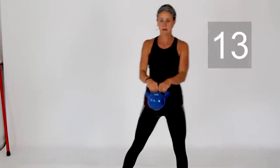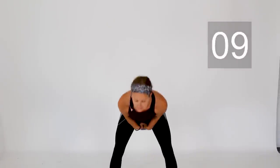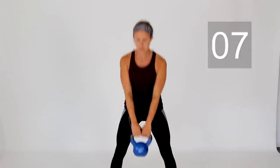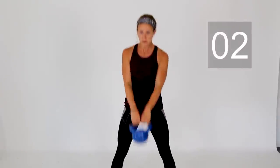Keep it going — staying here for another 10 seconds. Last couple of swings right here and rest.